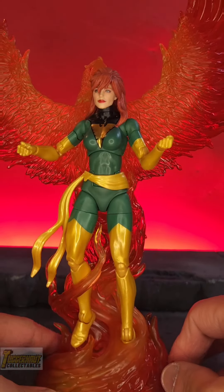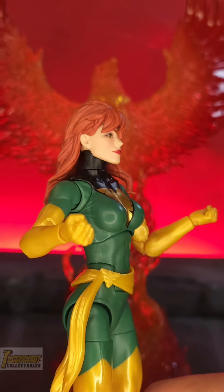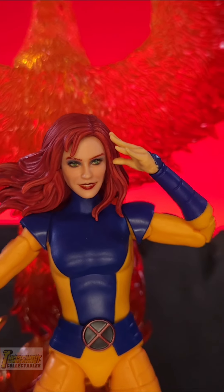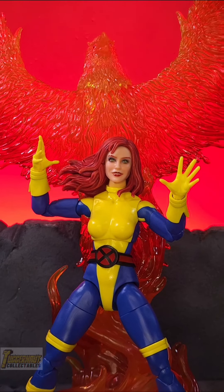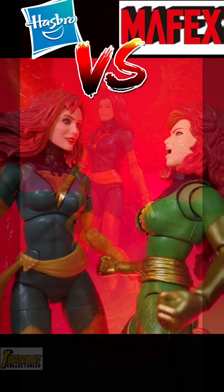Thank you for checking out this kitbash video. If you found this useful, hope you check out my full review. I perform several kitbashes using Marvel Legends Jean Grey body modes and MAFEX. Hope you check out my full review.